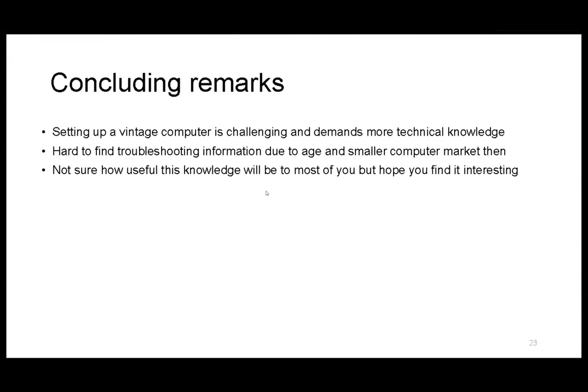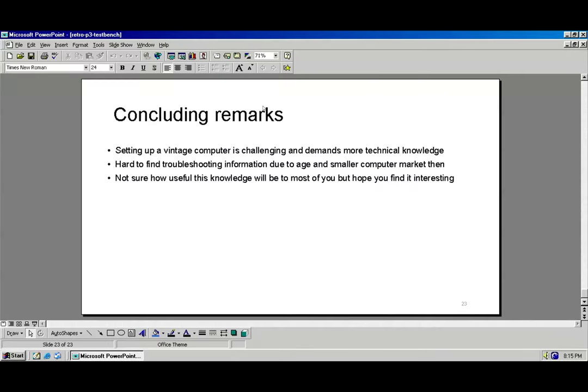So I come to my last slide. Setting up a vintage computer is very difficult and challenging. A person really needs to know a lot more than a user of a modern machine where you just start and it works. Information is also hard to find — the internet was not as common back then, and with a smaller computer market fewer people documented things. I'm not sure how useful this knowledge will be to all of you, but if you want to set up a retro PC like this, it will save you a lot of time.